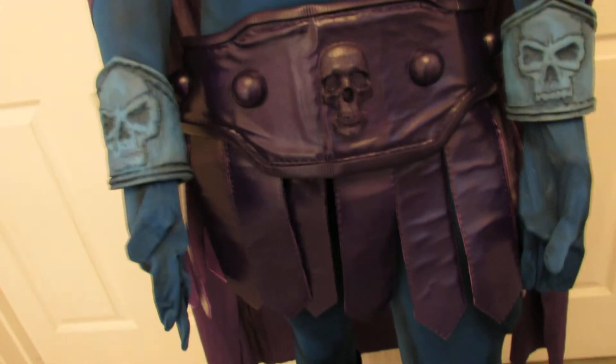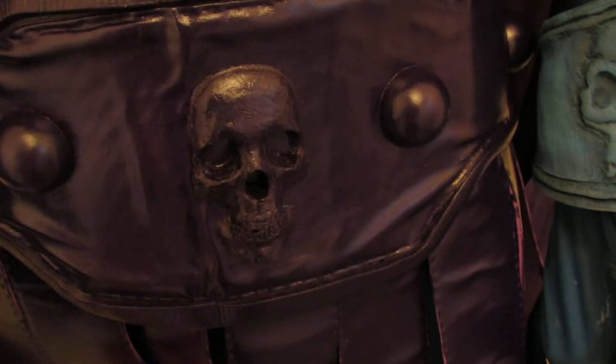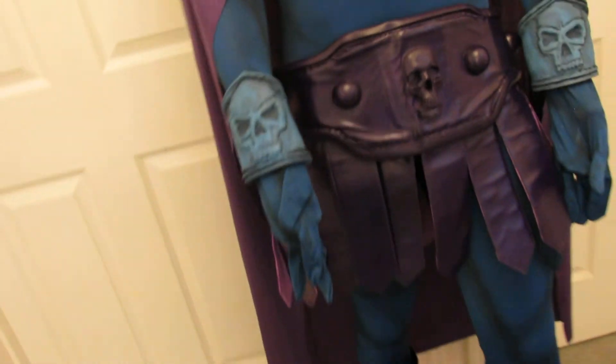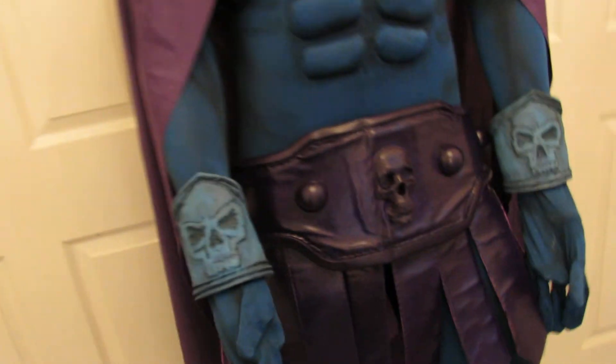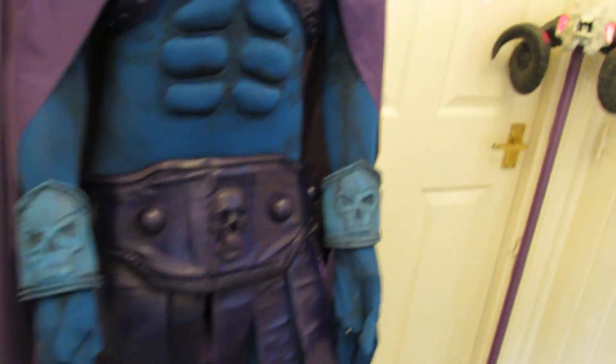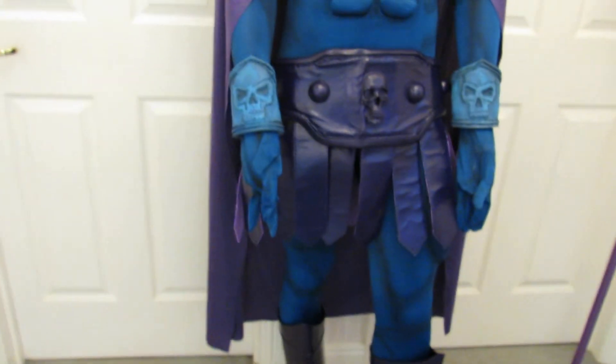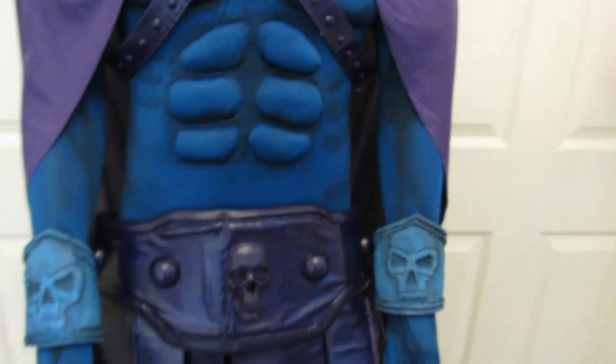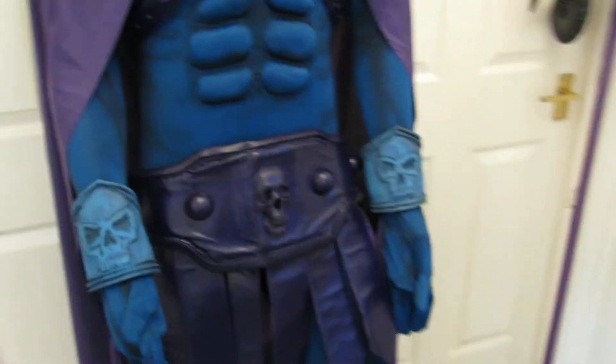Moving on to the cape: it isn't the colour we originally sold it to him as — he's dyed it to match the changes to the costume and it looks amazing. The same again with the belt — you've got a full belt, it looks really good, very well made. The costumers we work with are perfectionists — that would be an understatement. Do talk to Wayne at the Captain's Cabin if you've got something you're interested in; they are pretty much the best costumers we've ever dealt with.